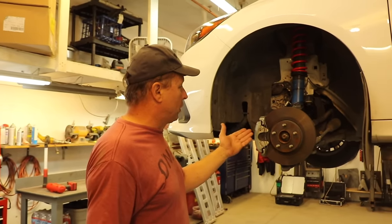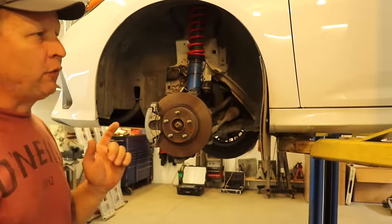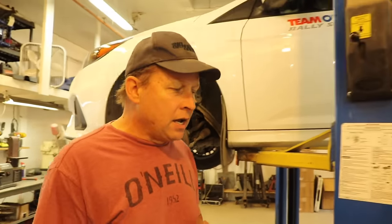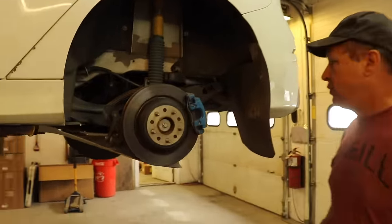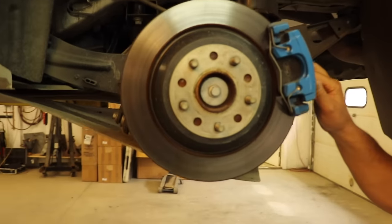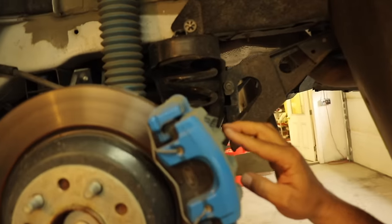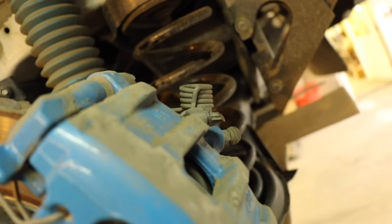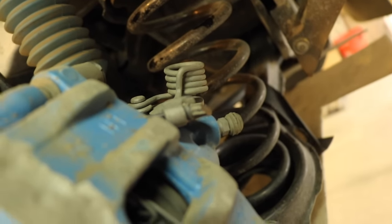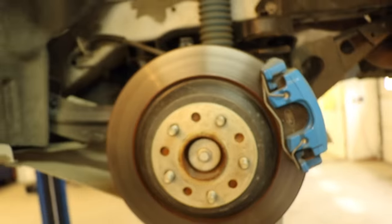The 15-inch wheels work well with the brakes. The only difference is on the rear — the 15-inch wheels will go on with the stock brakes, but you have to modify the handbrake cable. You just have to grind the handbrake cable off at a little angle, and then you have to go inside the car and make a small adjustment on your handbrake adjustment.